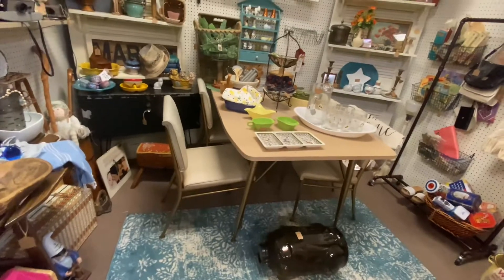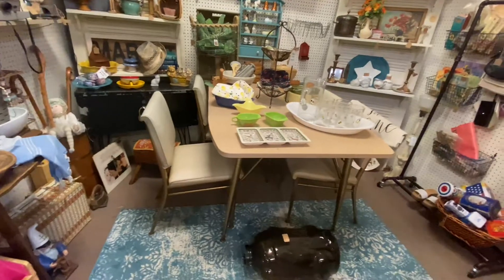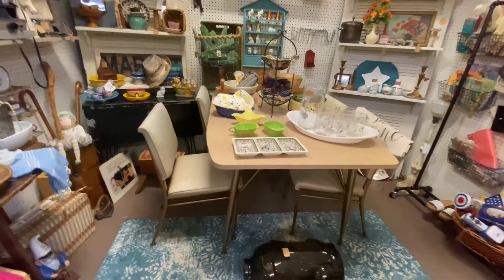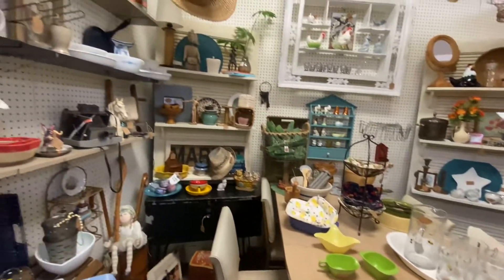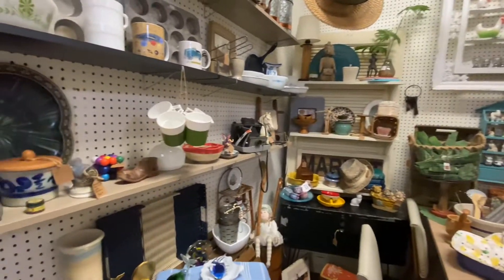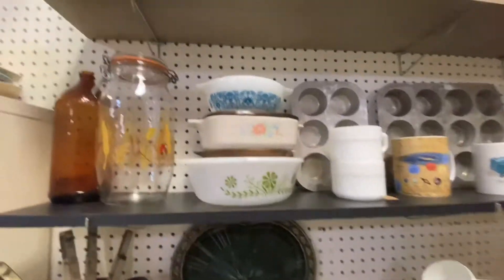Well, here's another blast from the past. I remember these kitchen tables very well — this is probably from the early 70s. And there's some Corning cookware — I remember that too.